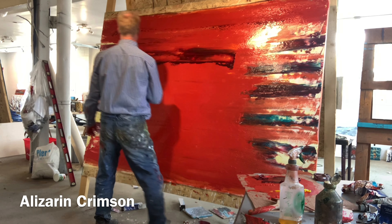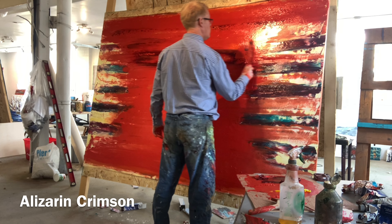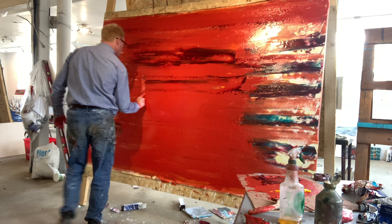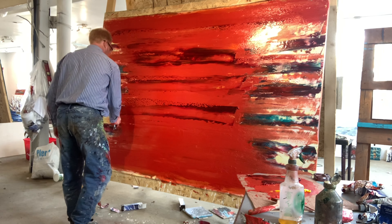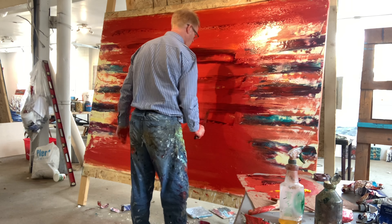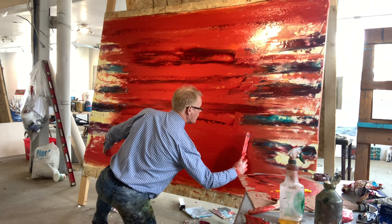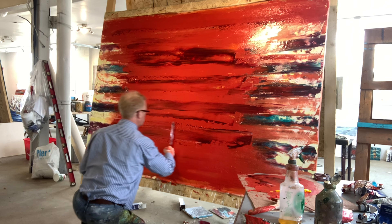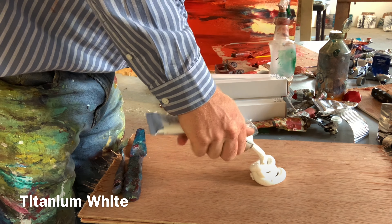Here I'm adding another layer of alizarin crimson — that's a beautiful color — and I also put that on the edges so the edges and the middle really connect more. By adding alizarin crimson, it makes the bottom layer and the top layer really pulsate. By having multiple layers of red, I try not to overwork it. Alizarin crimson is a semi-transparent pigment, so it really allows everything to work together.